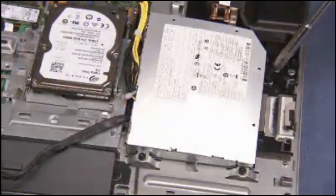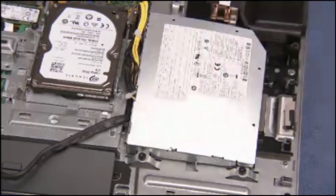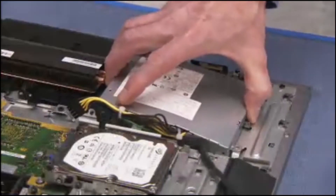Detach the three Torx 15 screws that secure the power supply to the unit. Pull the power supply off of the unit.